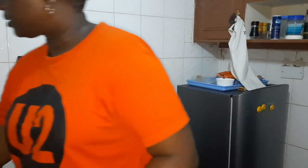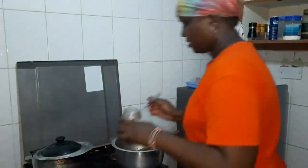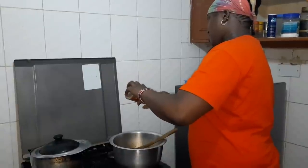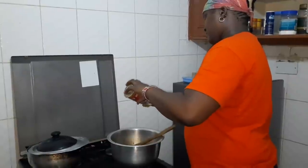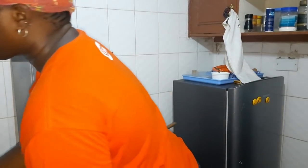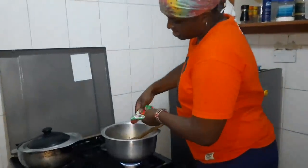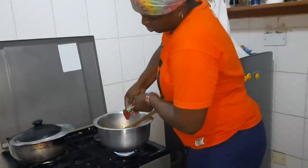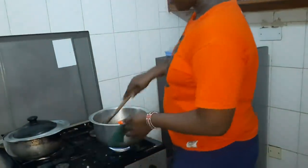Now we put in the pilau masala — two tablespoons. Then we add two tablespoons of tomato paste. This is quite economical; you don't just waste your fresh tomatoes. Then you stir everything together.